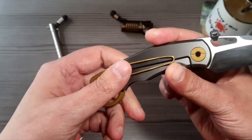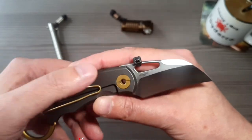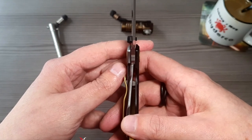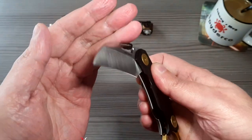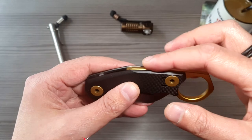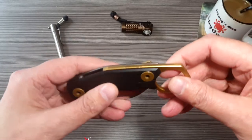Soviel zur Optik. Reden wir über das Material. Wir haben hier an der Lock-Seite Titanium – das ist alles Titanium. Dann ist das ein Frame-Lock, geht gut rein, lässt sich auch recht gut so weit schließen. An der Show-Side befindet sich G10. Dann haben wir goldene – ja, ich bin jetzt nicht so der Gold-Fan normalerweise – Gold-Kupfer-Applikationen an den Schrauben und am Ring selber.